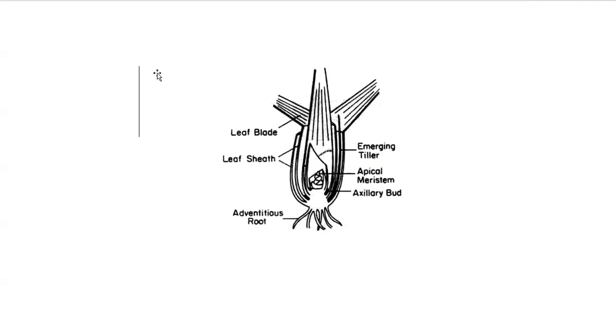Remember that apical meristem has dominance. If you pull that off, then you get bushier vegetative growth and you get a bunch of axillary buds that compete for dominance. That essentially tells us that the primary meristematic tissue and the primary growth region of a dicot plant is at the top of the plant.